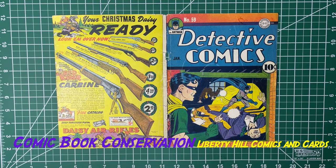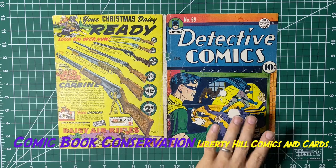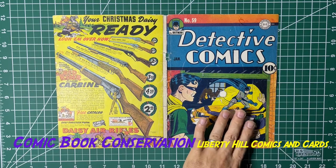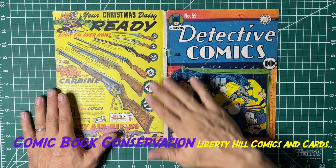What's up y'all, it's Dr. Paul, still working on this cover to Detective Comics number 59 — second appearance of the Penguin. Remember, I bought it pretty inexpensively with known color touch and a bunch of tape on it.